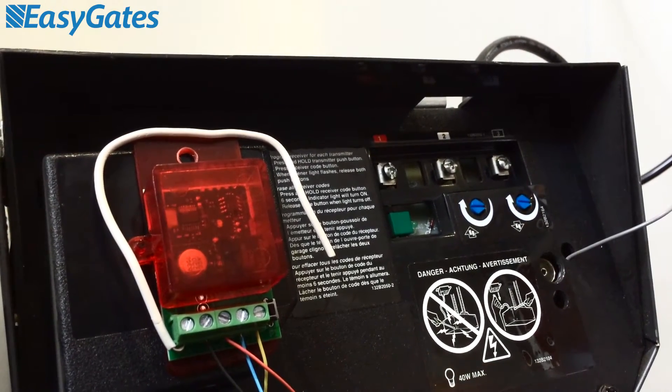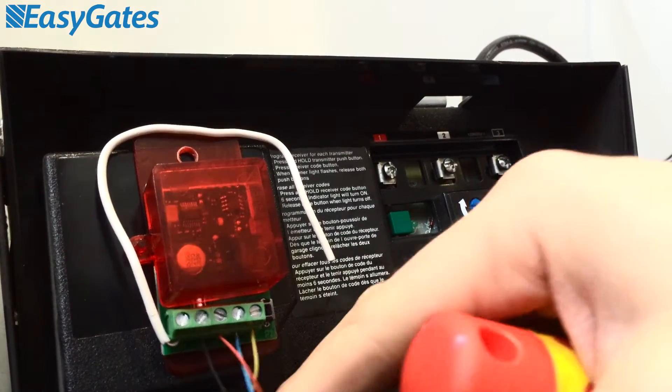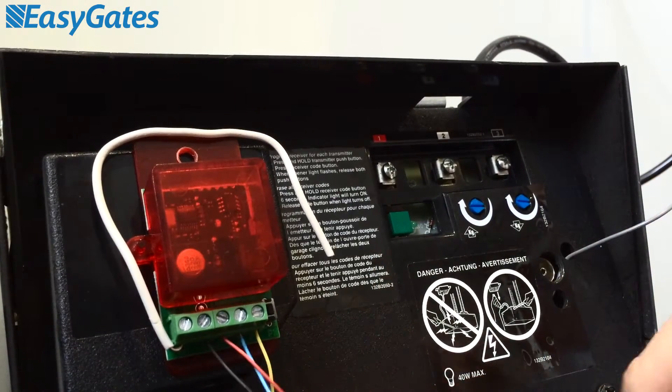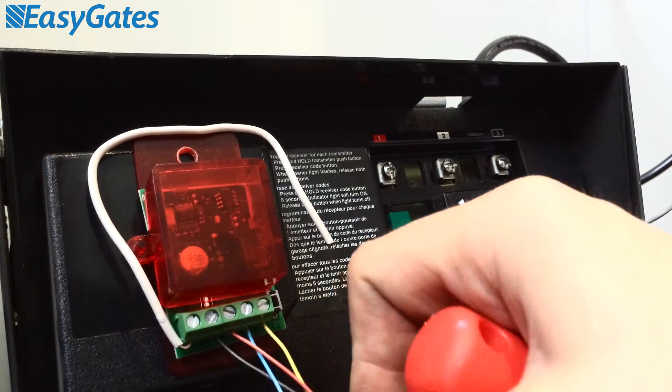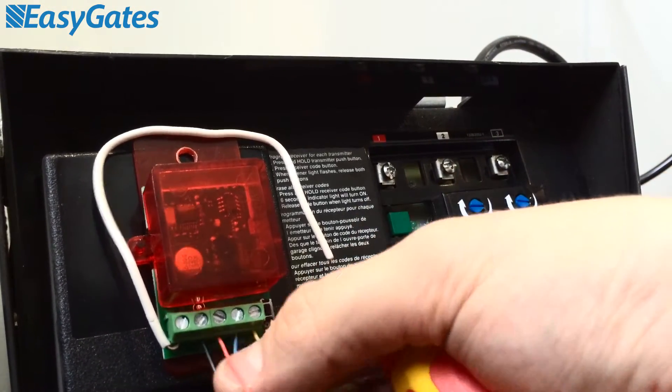Now, before we begin, as I mentioned, there are three numbered terminals on the back of the motor. As you'll see on your RX1, there are four wire terminal connections: two — positive and negative — which are black and red, and two for your relay outputs, which are blue and yellow.